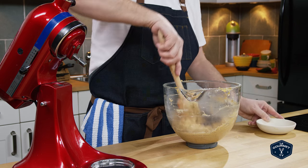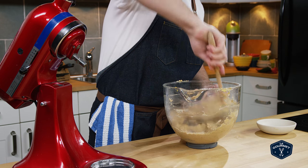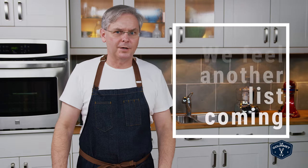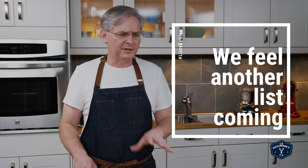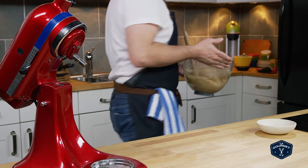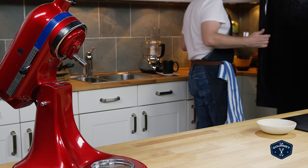Take it off the stand mixer and with a spatula mix in the chocolate chips. You could put in raisins as well, or maybe some chopped walnuts or pecans — there's a whole bunch of different things you could add. This is a very sticky batter, so put it in the fridge just to chill it down and make it easier to handle.